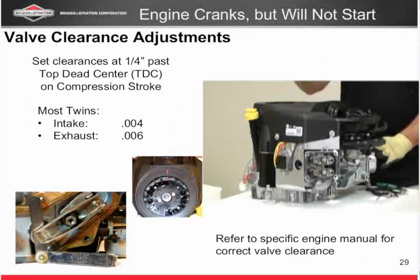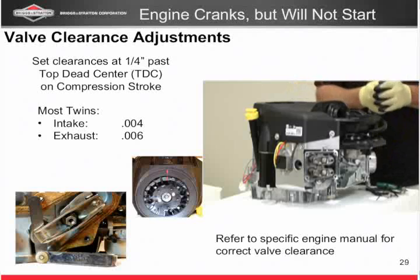So to recap: mark your flywheel, set your valves, and retest to make sure you don't get them too tight once you tighten up those lock nuts.